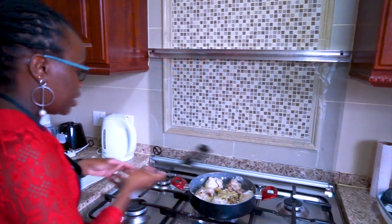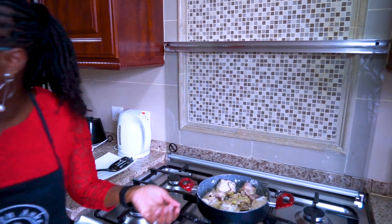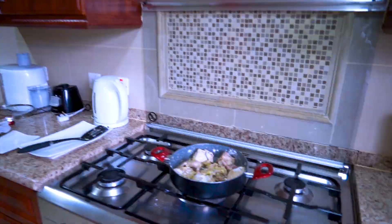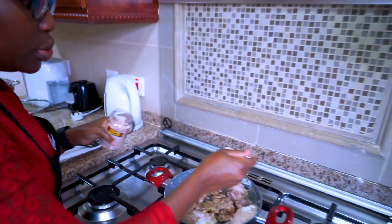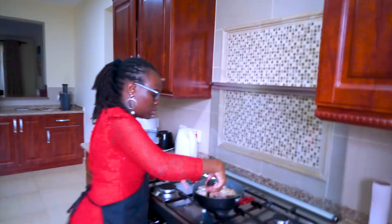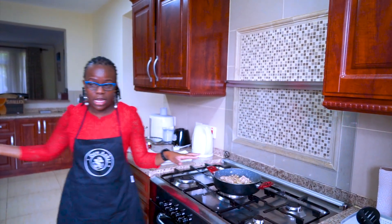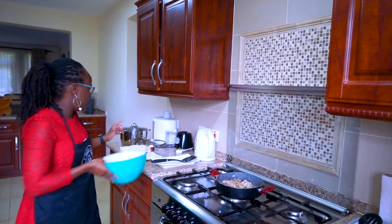Once you add the flour, make sure you stir and mix well so that the flour doesn't burn at the bottom. I'll put one teaspoon of salt and sprinkle some black pepper. I also want to start boiling my potatoes.